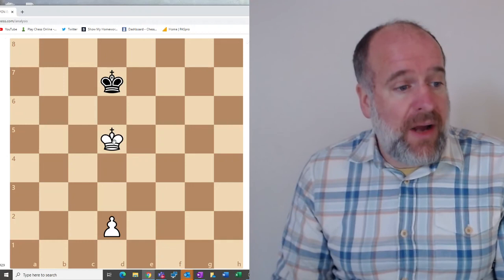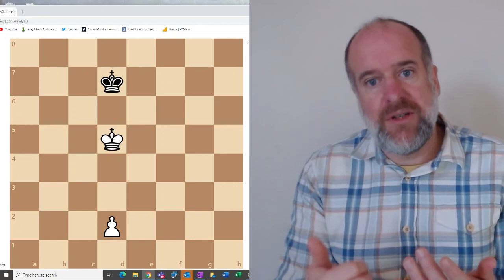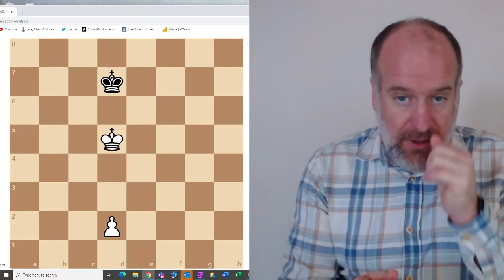Today we've looked at the Two Knights Opening, the King's Indian Defence, the ideas of forking, pinning, and a revealed check, and we've also looked at opposition in the endgame. Next time we'll look at even more openings for your opening repertoire, some puzzles involving pins and forks and revealed checks, and some other tactics and strategies in a king and pawn endgame.